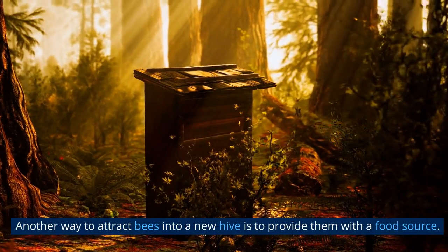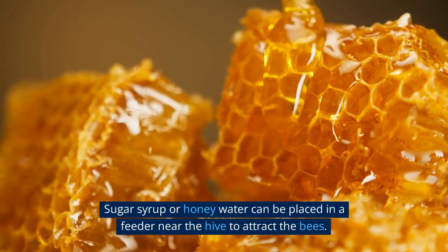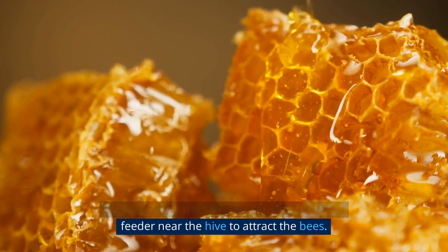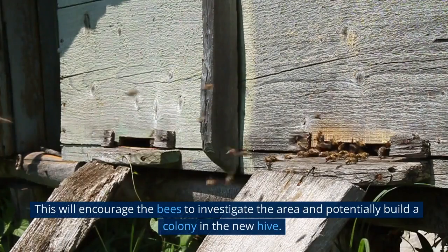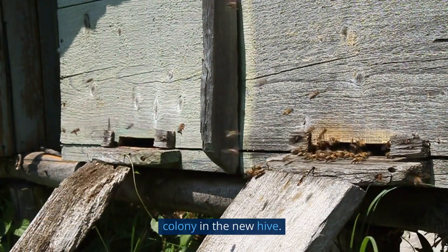Another way to attract bees into a new hive is to provide them with a food source. Sugar syrup or honey water can be placed in a feeder near the hive to attract the bees. This will encourage the bees to investigate the area and potentially build a colony in the new hive.